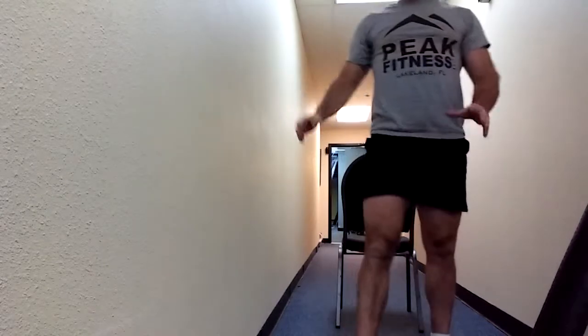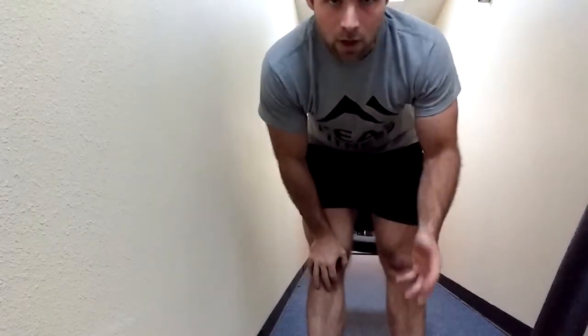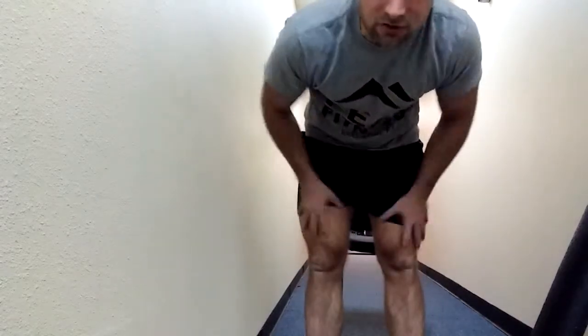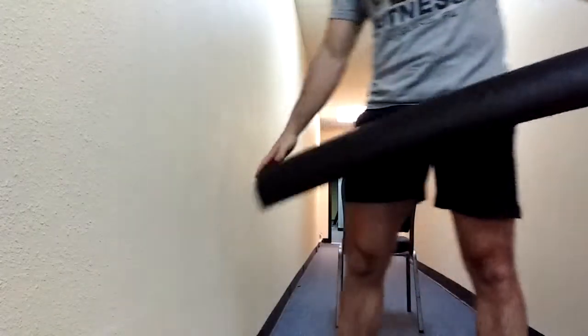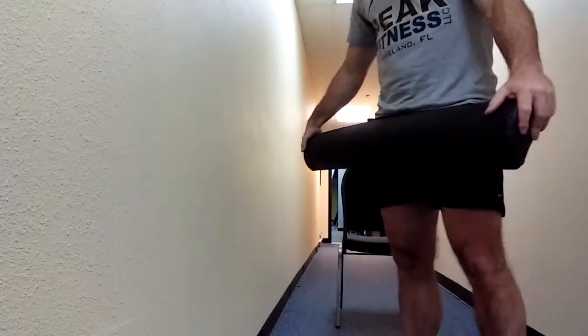The point is to do this and then stand. For a lot of people, the ankles are going to be a very limiting factor. If you can't touch your toes, the hamstrings are also going to be a limiting factor. There are a few ways we can work around that.